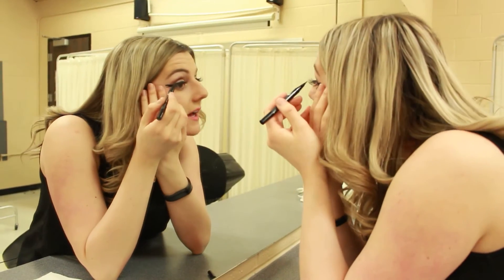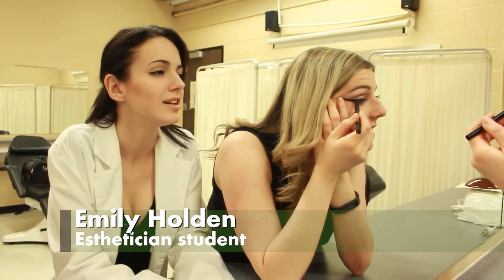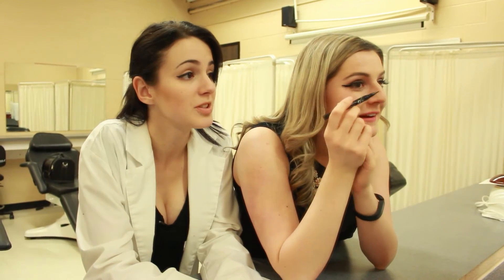I can never get this right. I hate eyeliner so much. I'm trying to do that wing thing — I can never get my eyeliner on right. My hand's so shaky, I never know where to conjoin the line. That's okay, it's a common mistake. Do you want me to help you with some tips? I would love that. I've been struggling with this for years.